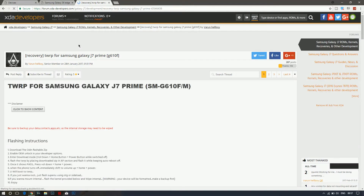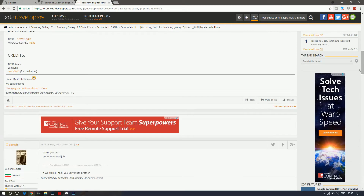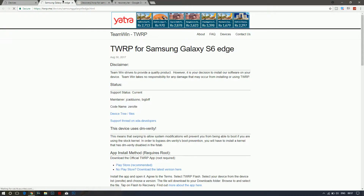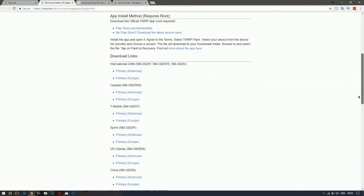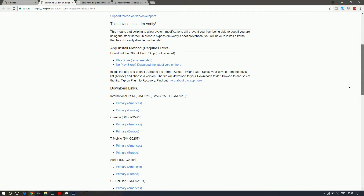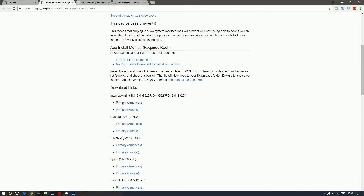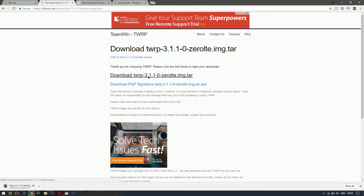You can also find TWRP files on the XDA Developers site — open that and search for TWRP for your device. If your device is on TWRP.me, scroll down and select your download link. I'm going with the international version. Be sure to download the TAR file.